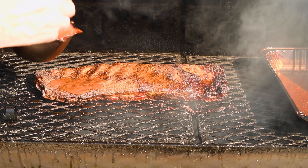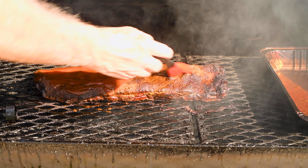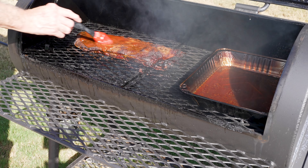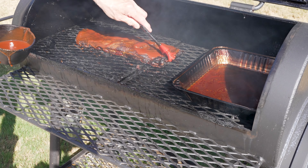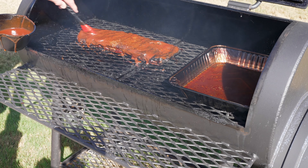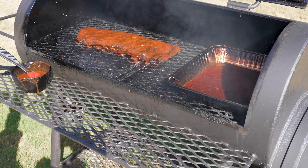After two hours I remove the ribs from the foil, put them back on the smoker at 250 degrees Fahrenheit, and start adding my favorite barbecue sauce — just pour it on and slather it in. These ribs will now stay on the smoker for another hour. Make sure to turn the ribs over and do the back side as well — sauce all the way around. They just smell so good.